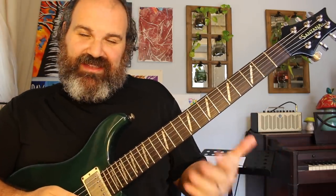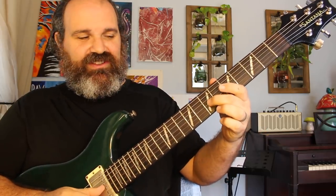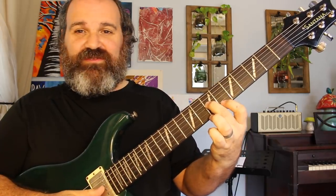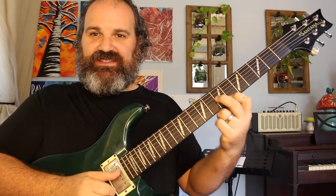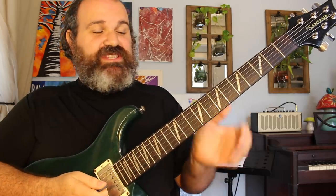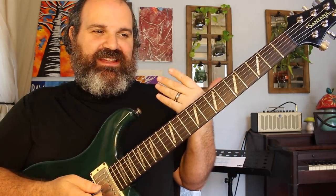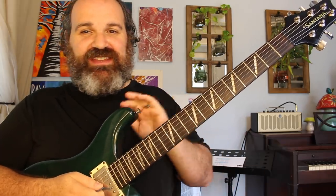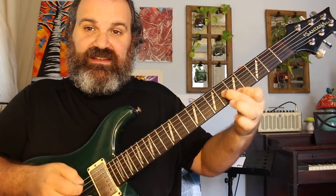The next shape — I'm just talking about four common shapes here — is where you have a note on the G string and a finger one fret back on the high E string. You see this a lot in all different types of playing. I see it a lot in Jerry Garcia's playing, but you can do this in the blues or anytime you want.